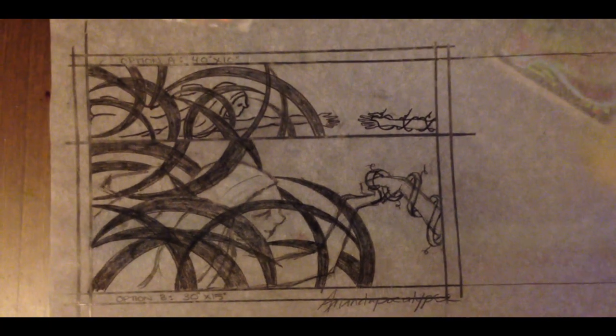I was contacted via my Facebook page for Amanda Parker and somebody wanted a commission piece that dealt with paralysis and a feeling of disconnection associated with pain.